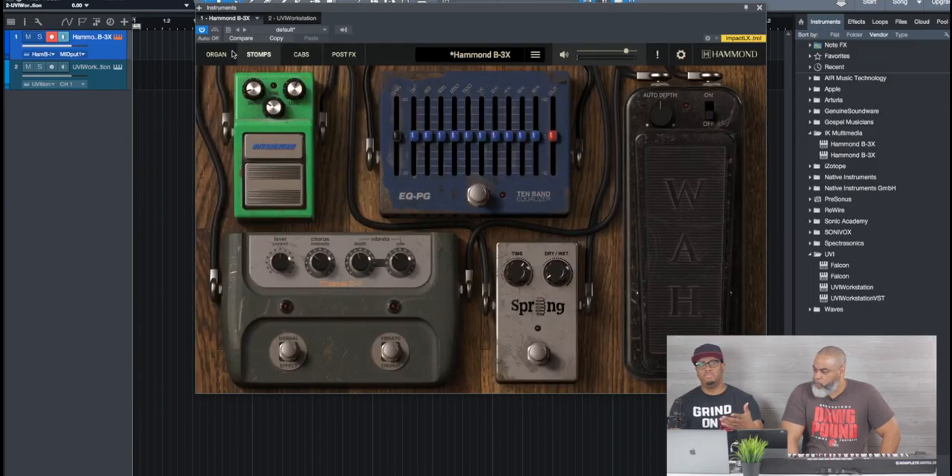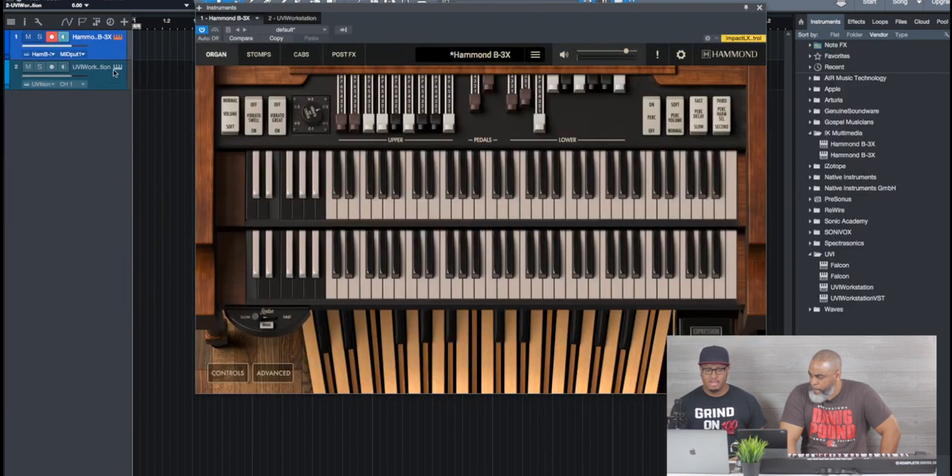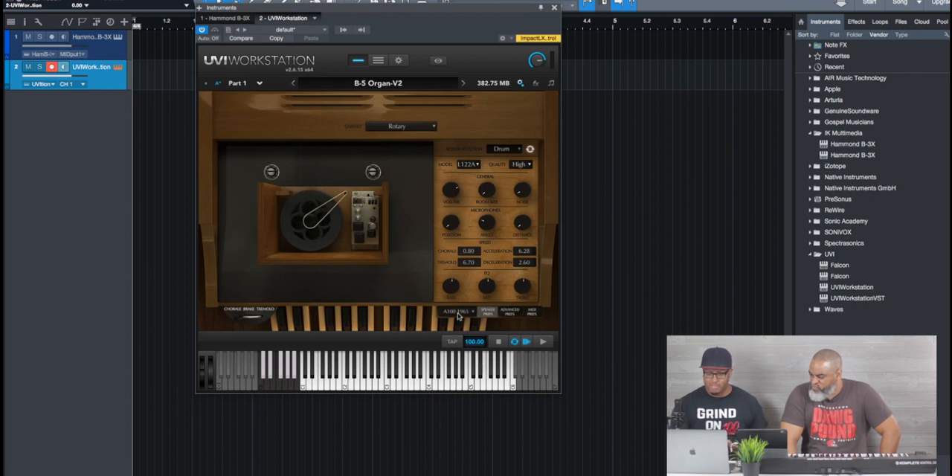It really comes down to preference — if you're trying to decide between one or the other based on cost or what you want out of the interface. Cost-wise, there's almost a $100 difference: the B3X will run you $199, whereas the B5 is $99 — maybe $115 to $120 with conversion rates. Feature-wise, if you go watch the B3X video and the Acoustic Samples B5 video linked in the description, you can see the differences: the B3X has different cabinet options, post effects, and stomps.